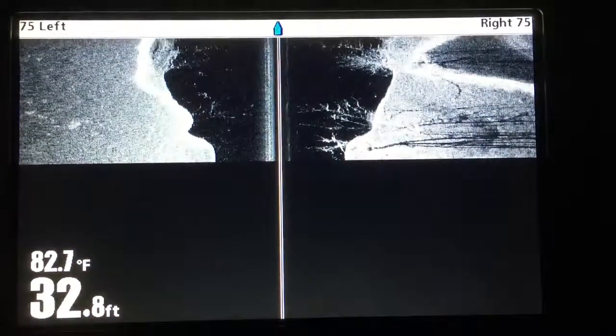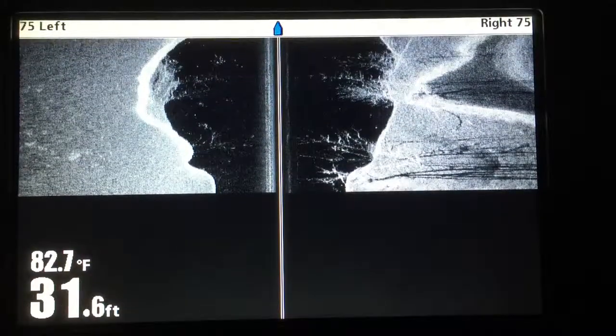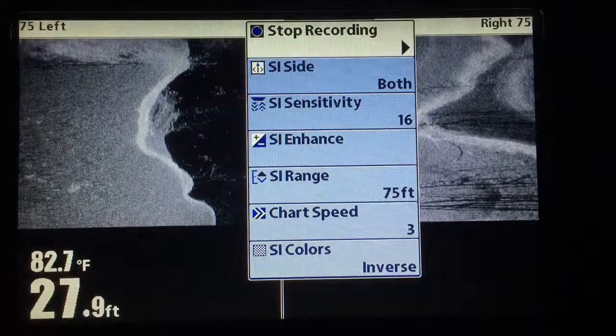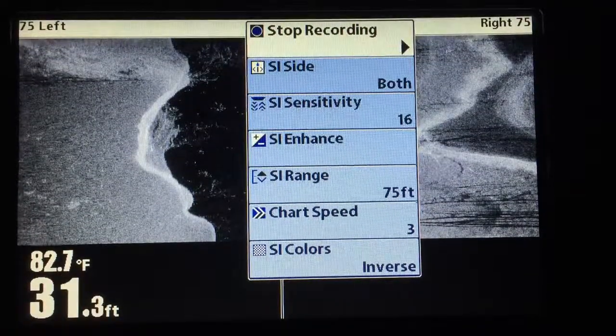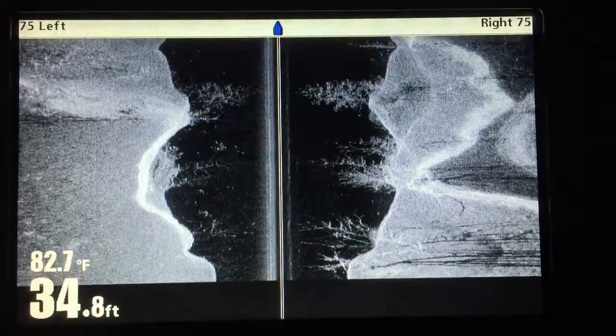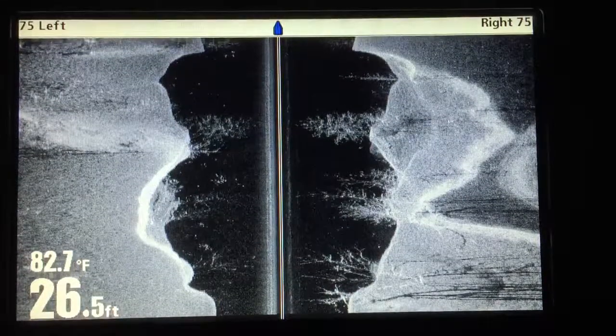Probably more than you want to watch. So when you're done, when you've decided you've done all the recording you want to, simply hit menu again, stop recording, hit exit, and back to fishing — time to go home, whatever the case may be.